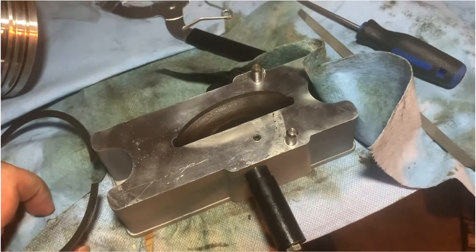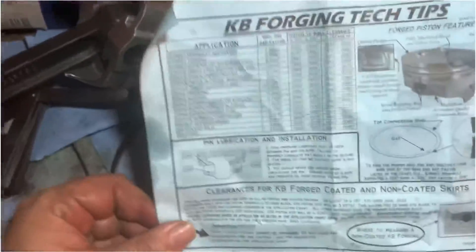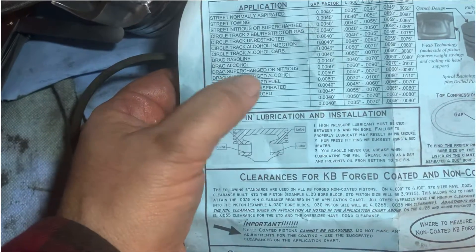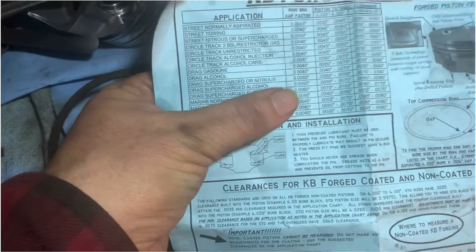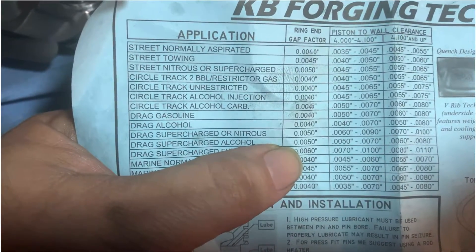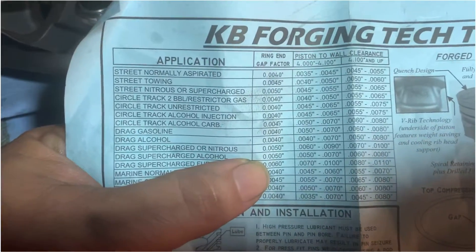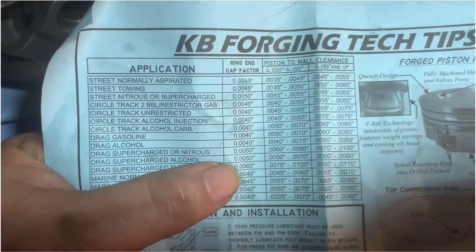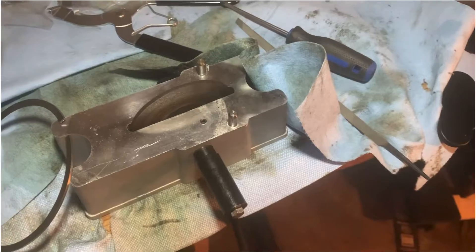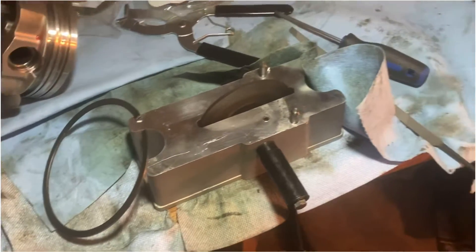Your spec sheets will have a spec on them for your rings and pistons. For my pistons — forged — although I'm probably not adding a power adder or nitrous this year, I will eventually, so I'm gapping accordingly. You take your bore diameter and multiply it by 0.0050. My pistons are 4.030 inches, and that gives me about a 21 thou end gap in the rings.